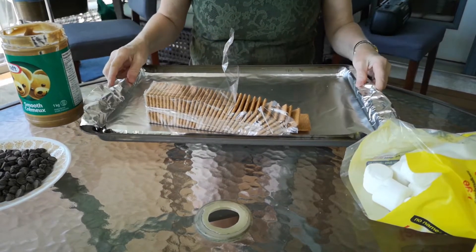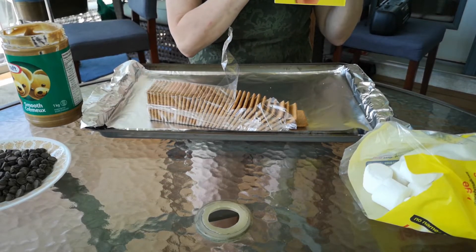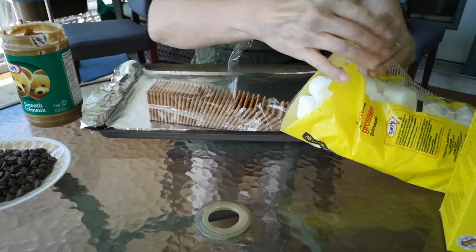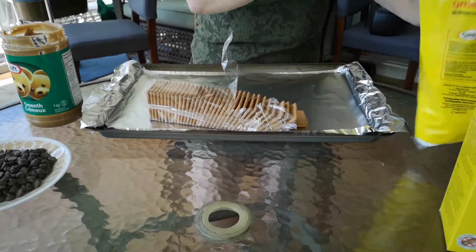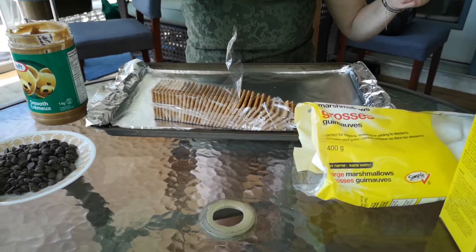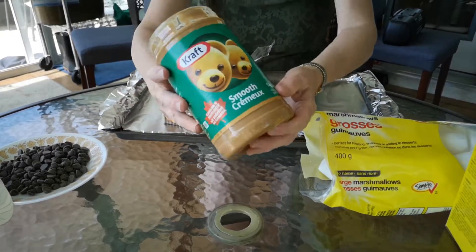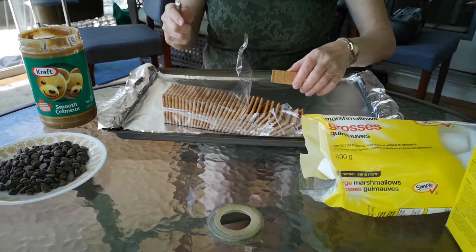Today I'm going to make s'mores. I'm using no-name graham wafers because they are much cheaper than regular ones and they actually have graham flour in them — that's a good thing. No-name marshmallows, also a bit more reasonably priced, and PC chocolate chips, which I think are the best chocolate chips in the world, and Kraft peanut butter. These days I like s'mores with a little bit of saltiness to balance the excessive sweetness.